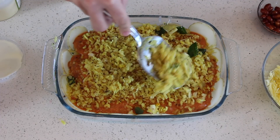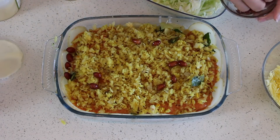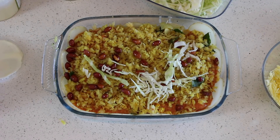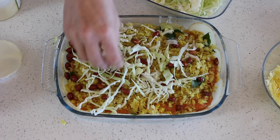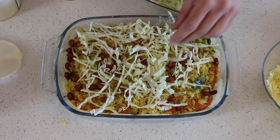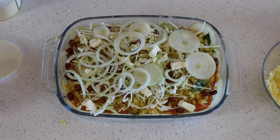If you have leftover potato chips, you can fry them and kids can have them with tomato sauce. I'm using cabbage, but you can use spinach or any other leafy vegetable. Then one very last layer with potato chips.